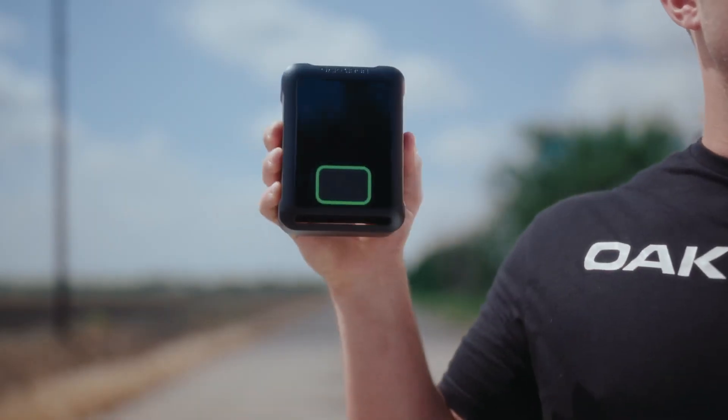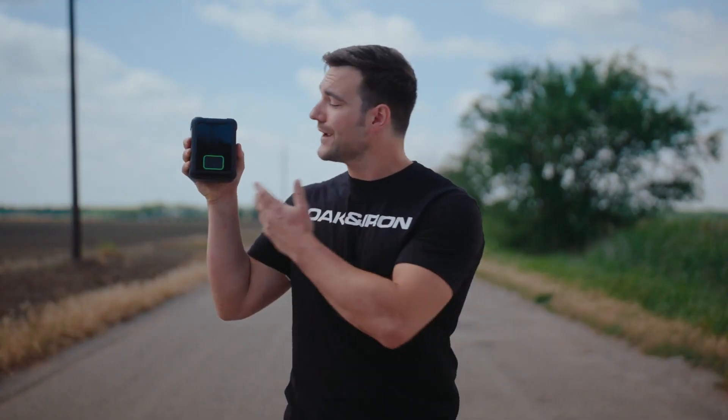Hi, I'm Brad, design lead for Oak and Iron's One Pro. What is that, you ask? It's a revolutionary instant tire inflator that can reinflate your tire in just three minutes or less.